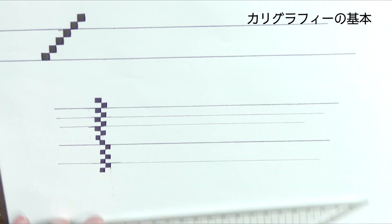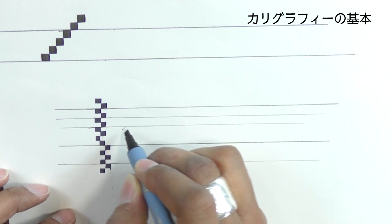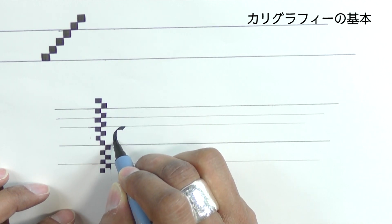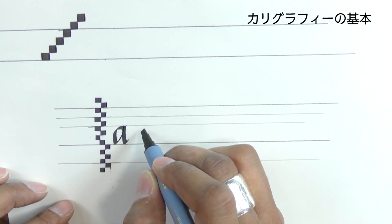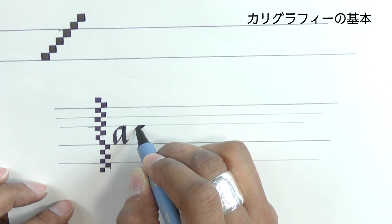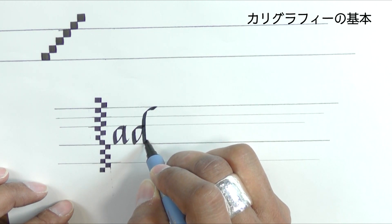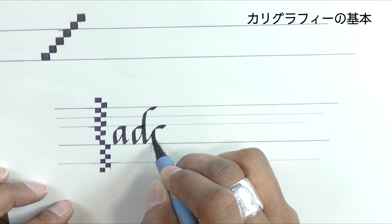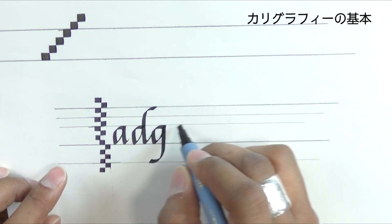With the 3.5 calligraphy 2 marker, we have an X height, an ascender line, a descender line, and also a cap height line.